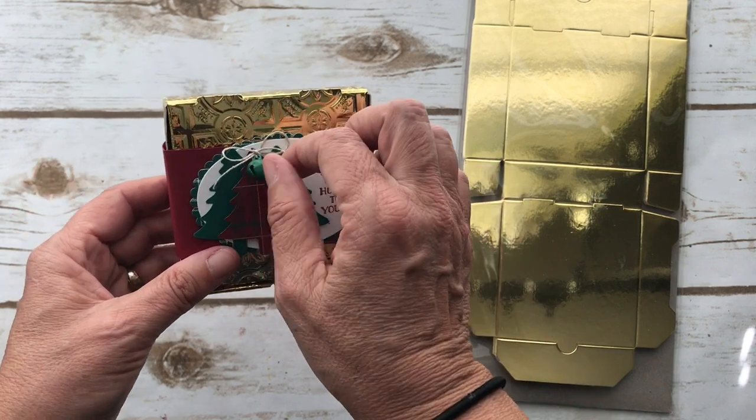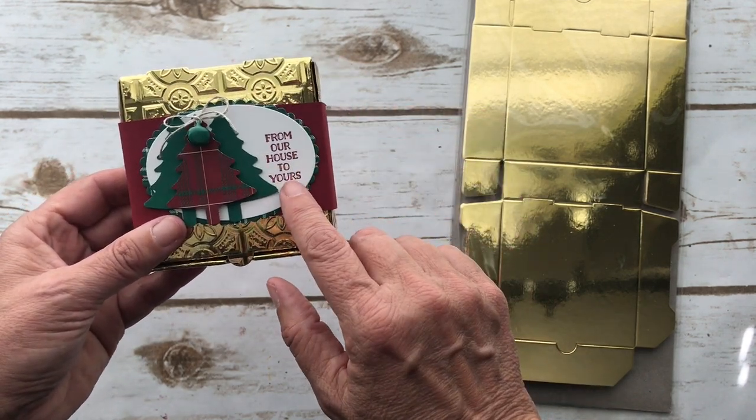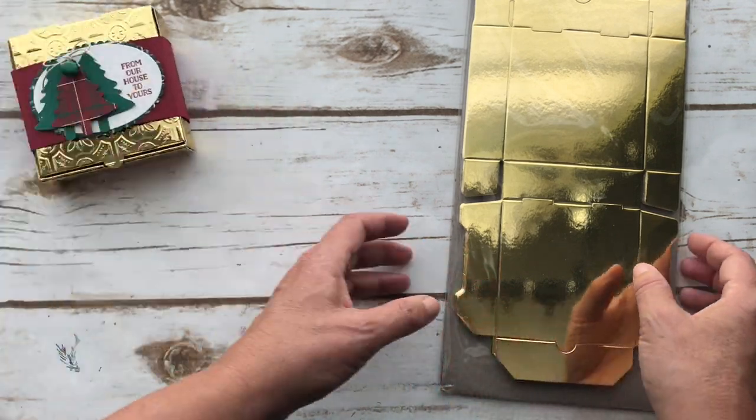I used the Perfectly Plaid stamp set. There's a little jingle bell on it and then the sentiment 'from our house to yours.' So let's get started.